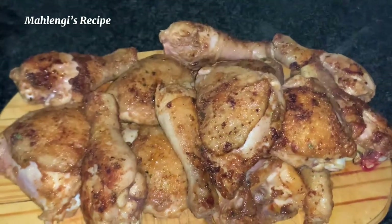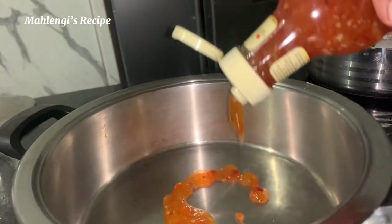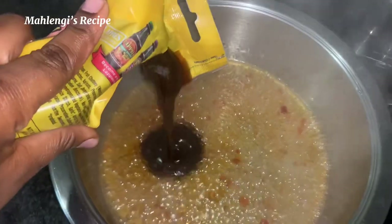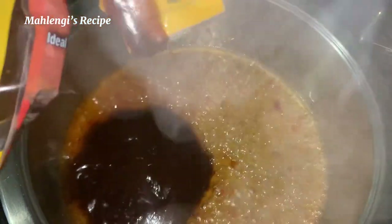After this we're going to prepare a sauce that is going to boil the chicken. Starting off we have Wellington's sweet chili — add as much as you like but not too much — and then Lapis braai sauce; any sauce is fine, acceptable. Add as much as you want, but just enough for your pieces.